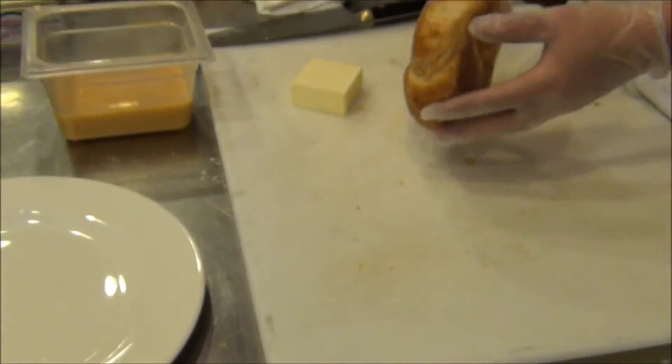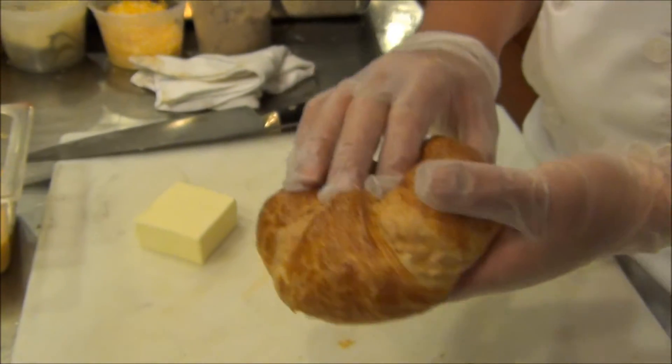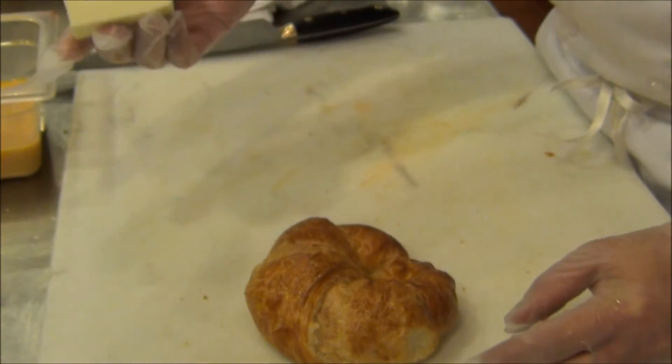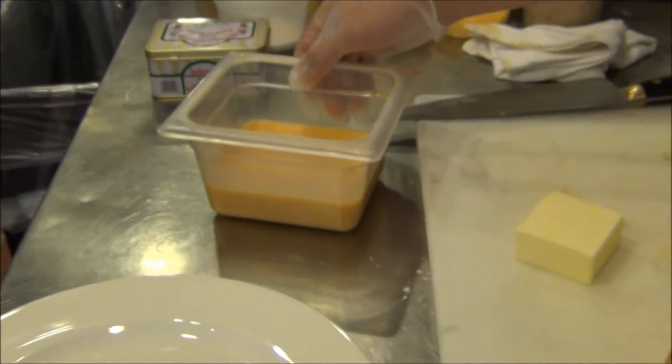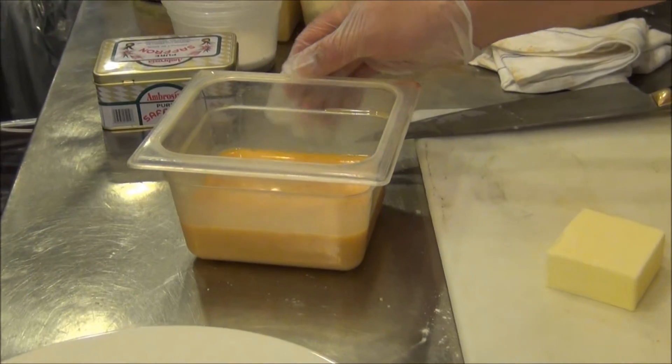We have a croissant. We buy these hard baked and bake them in house to finish them up. A little whole butter. And this is just some whipped eggs that have been whipped up with a little bit of cinnamon, a little bit of sugar, and a little bit of milk.